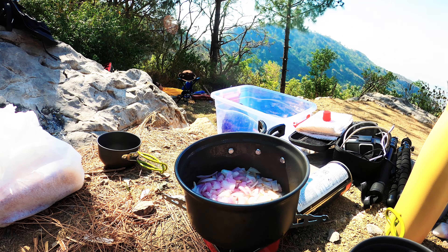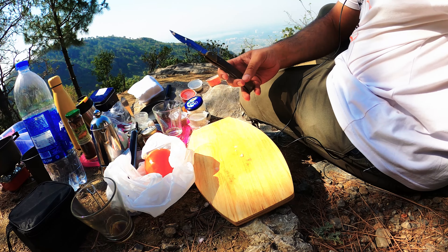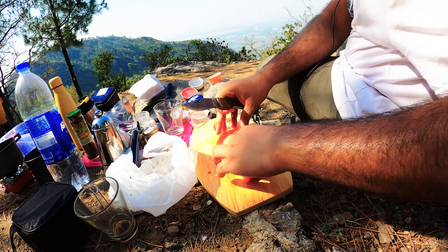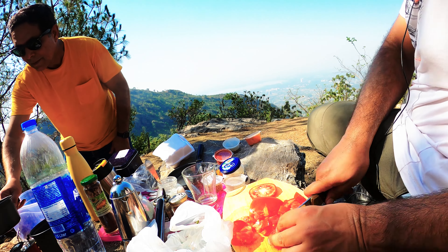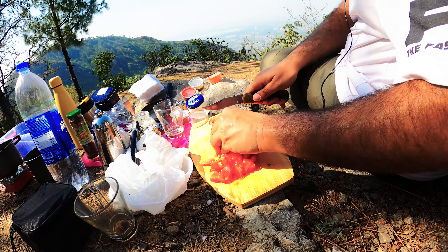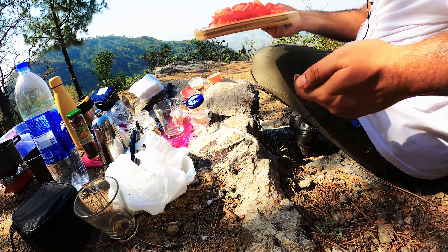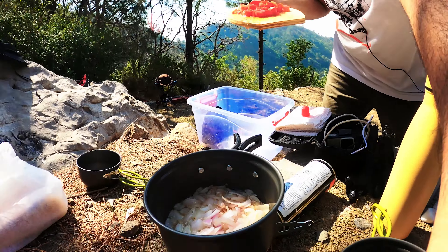So let the onion sauté while we work on the tomato. Let's quickly chop it up. I think this is good enough. I would like to chop it a bit more, but when it cooks it does its thing anyways. So the onions are nice and sautéed perfectly now.